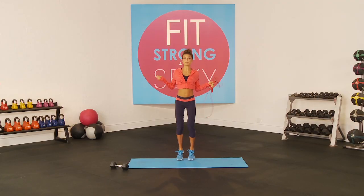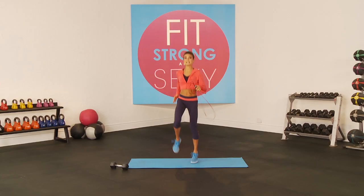They travel well, they can be brought anywhere, and they're very inexpensive. If you don't have a jump rope today for the workout, you can simply just pretend and jump like this, or you can do high knees.